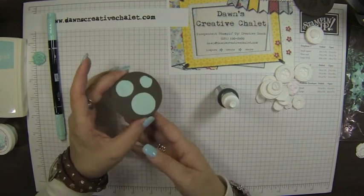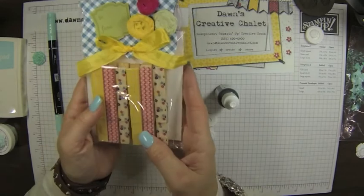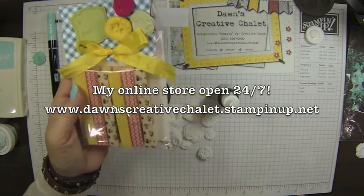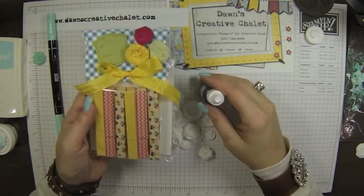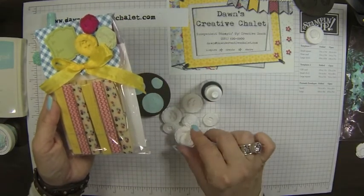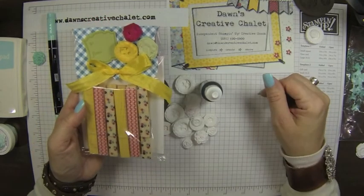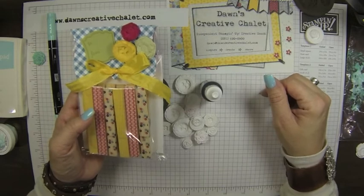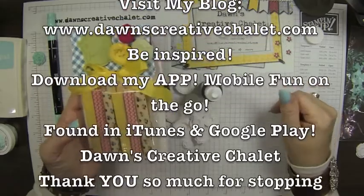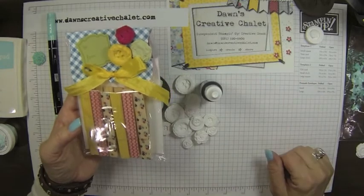Anyway, that is what our clay is all about — it's a lot of fun. Make sure to visit my online store to grab the clay and the molds, and maybe even some markers, re-inkers, and ink pads, and go to town making some beautiful little 3D items for your cards and projects. Thank you so much for stopping by today. If you'd like more information on this project or other inspiring creations, visit DawnsCreativeChalet.com. Look forward to seeing you again soon. Take care, bye-bye, and get inky!